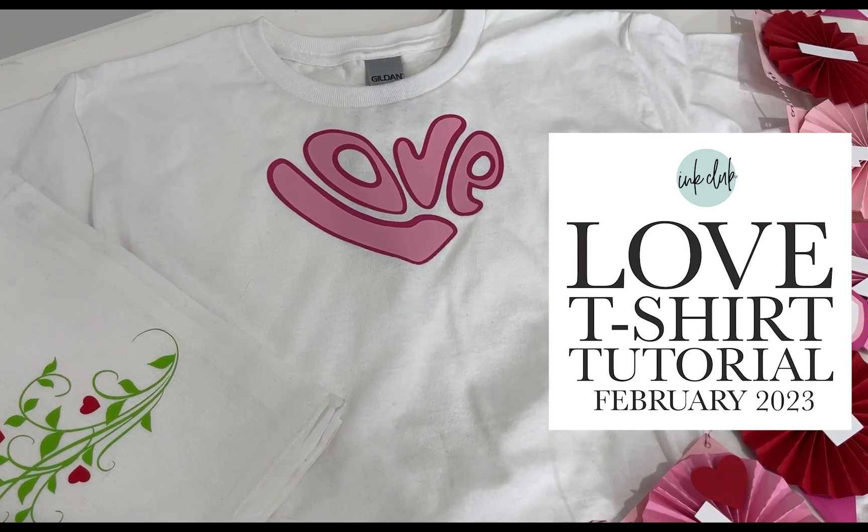Today we're making this quick love t-shirt. Cut out the file from the February 2023 Ink Club bundle.